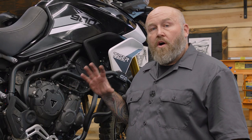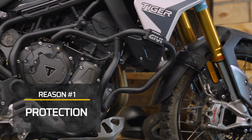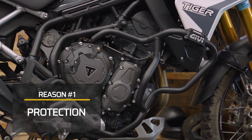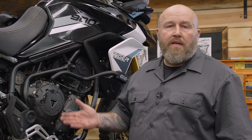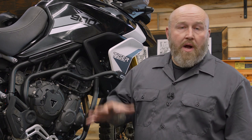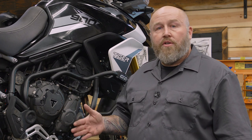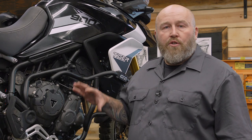Even though these things look really tough on your motorcycle, really there's only one reason to do this and that's protection. Especially if you plan on taking your adventure bike off-road at all, this is really a must-have. Even a low speed tip over or crash can cause a lot of damage to your motor — if it lands on something like a rock and breaks an engine case or engine cover, that could be a really expensive fix. This is a great way to avoid that.